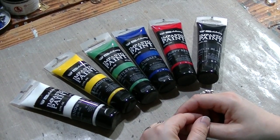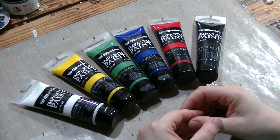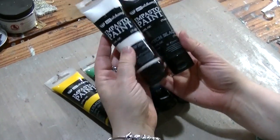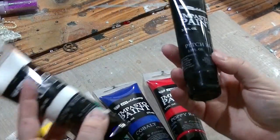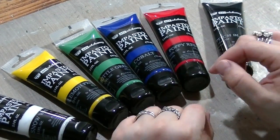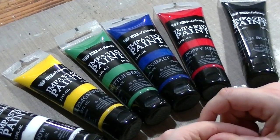They're all fast drying, and they are designed to create beautiful texture and to give you a rich, really amazing color. There are two neutrals in the set — Snow White and Peach Black — and there are four other primary colors, which are going to give you many combinations of interesting color.